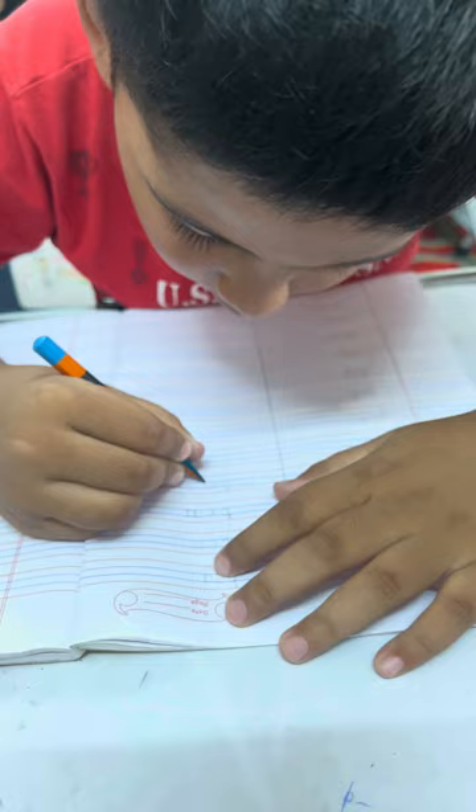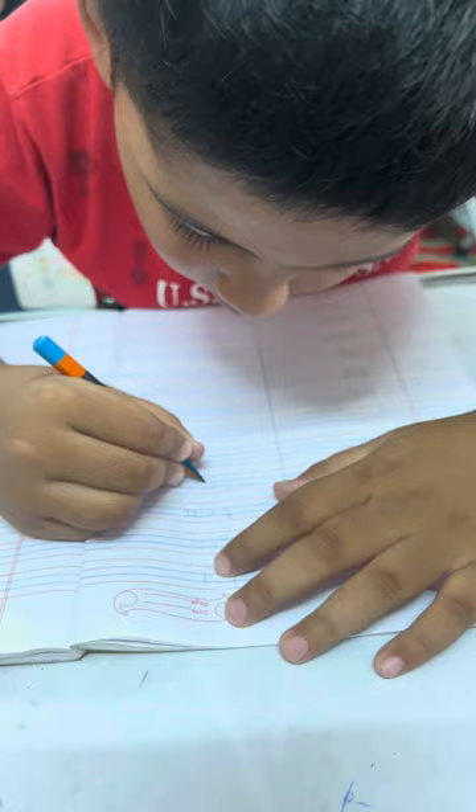Very good. Tan. Now the next word. It is: Ran. Very good. Thank you.